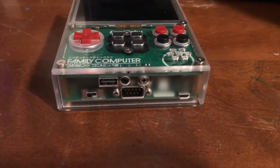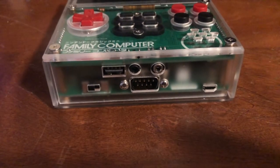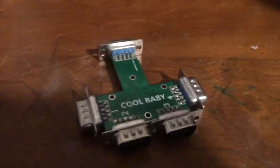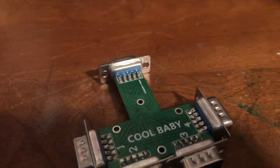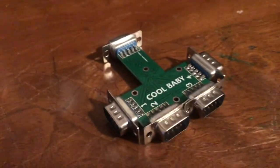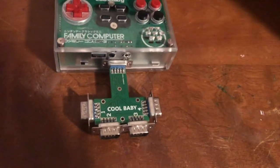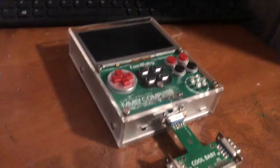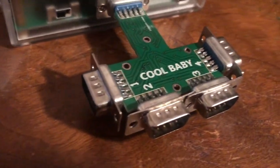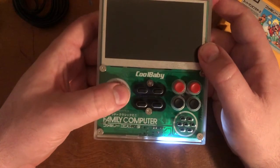One thing I almost forgot — there's a controller port on the bottom. You can plug in a controller or use the splitter that it comes with if you want to play with more people. It looks bizarre but they included it for free. Honestly at that point, with multiple people, you should probably just get a regular Famicom.